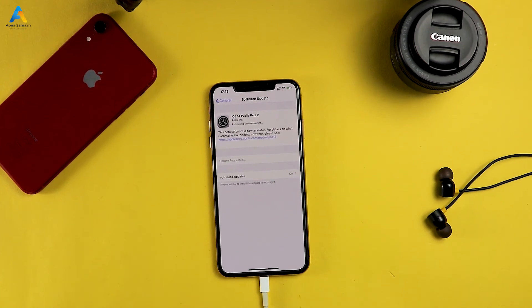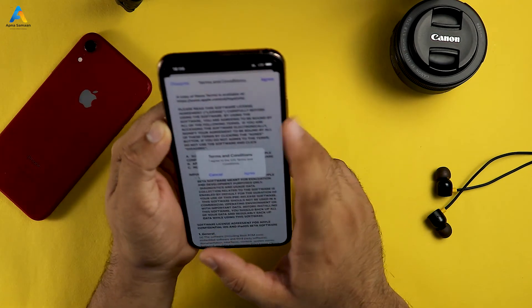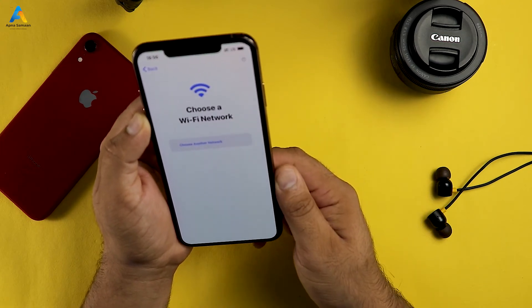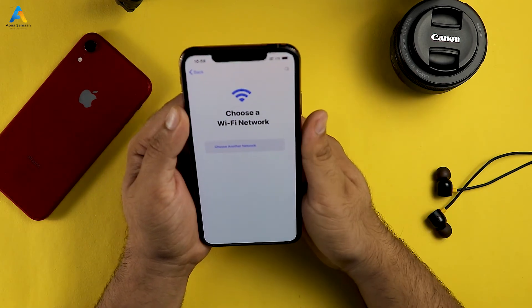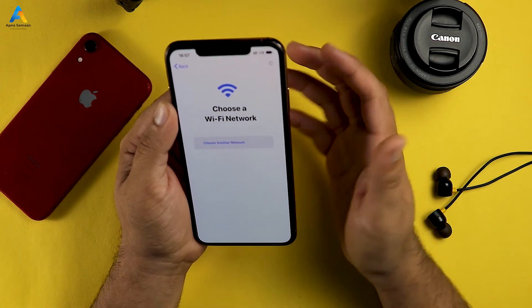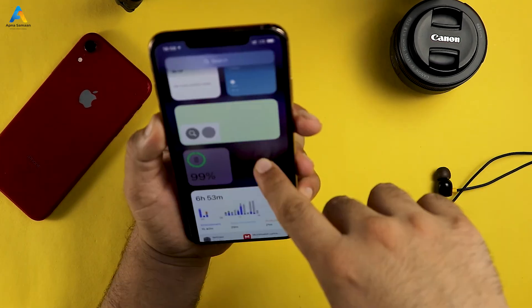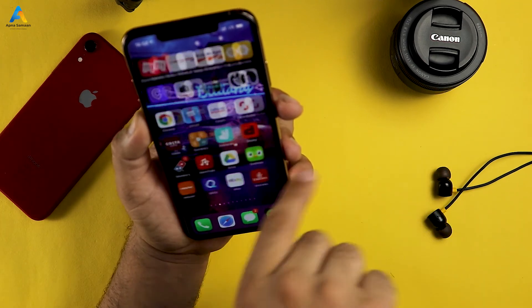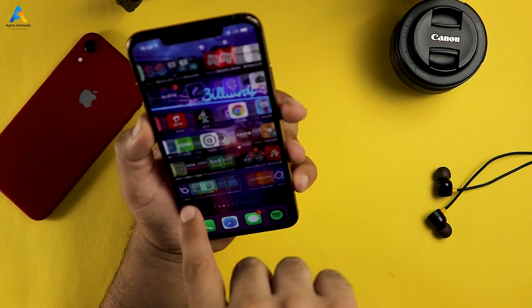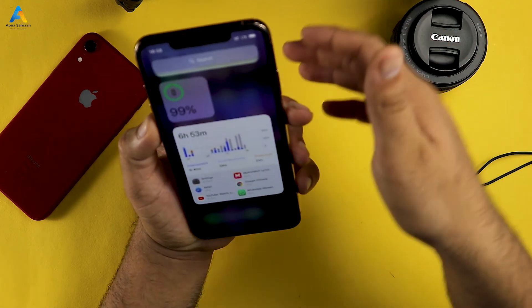After installing, your phone will be on iOS 14 Beta. During the phone update setup, you have to select your Wi-Fi network and accept the Terms and Conditions. The process is very basic — it's almost the same as when you set up a new iPhone. As you can see, the new iOS layout is sleek and good, and the rest of the app layout is almost the same.